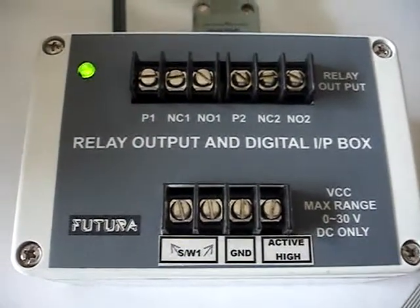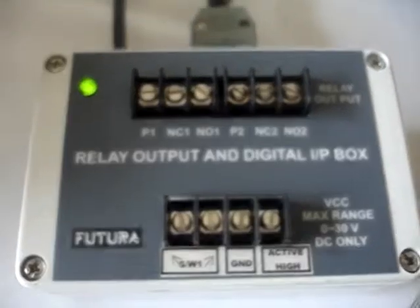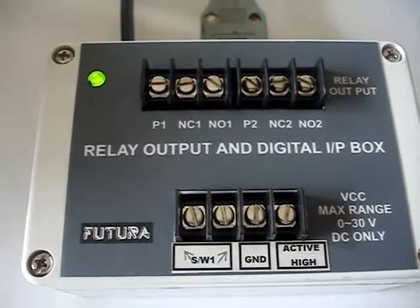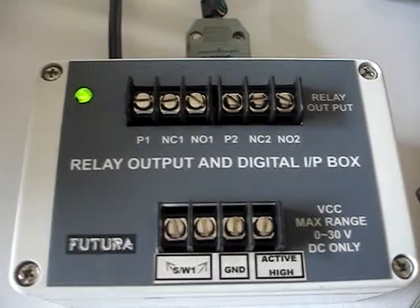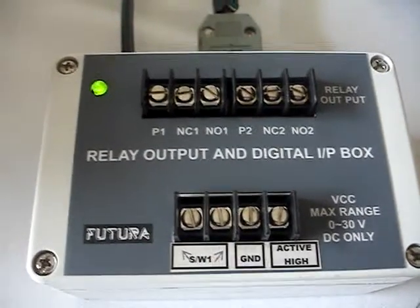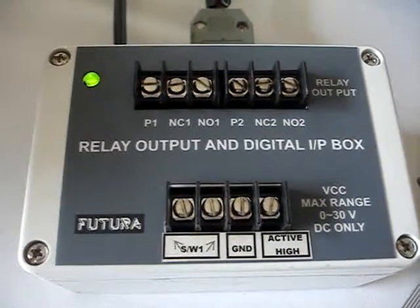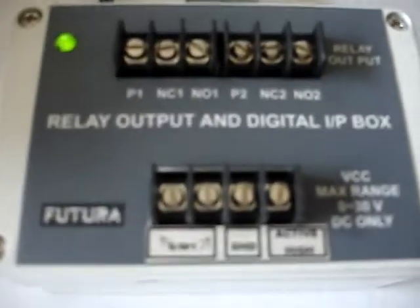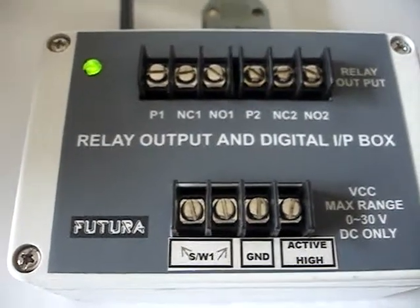The fail bin sensor is not connected right now, but the sensor output should be active high — from 0 volts to 30 volts, or typically 5 volts to 30 volts DC. Whenever the fail bin is on, the sensor should give a positive voltage. The two terminals — active high and ground — are to be connected to the fail bin sensor.